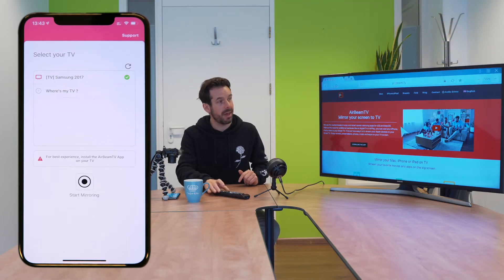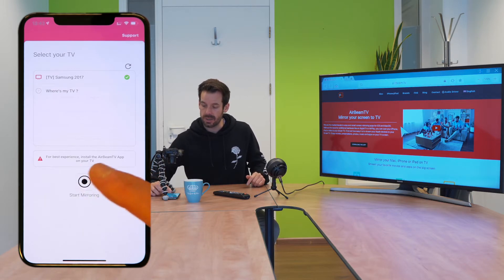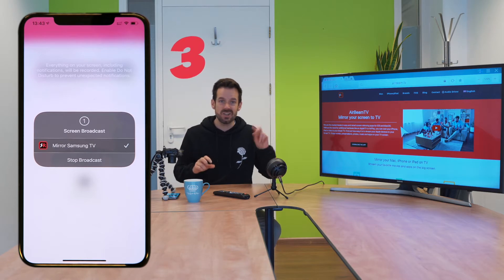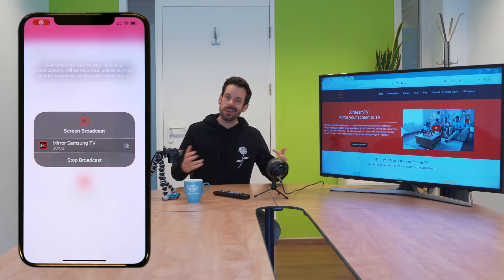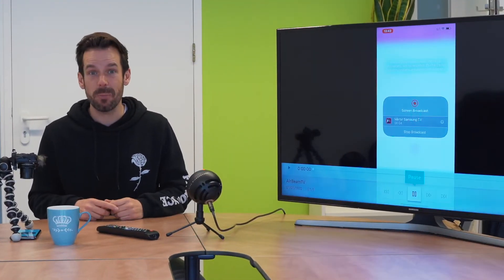I'll click allow there and we're just about ready to go. All I need to do now is click start mirroring and start broadcast. We get the three, two, one countdown and then it begins its connection process. And once that's done, my screen is on the big screen.